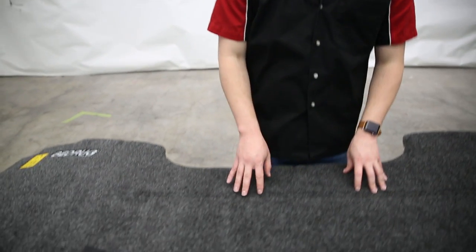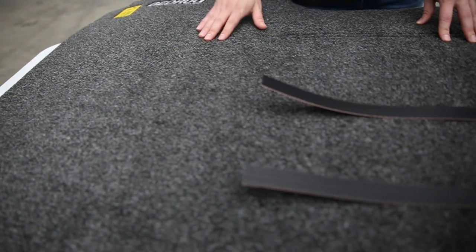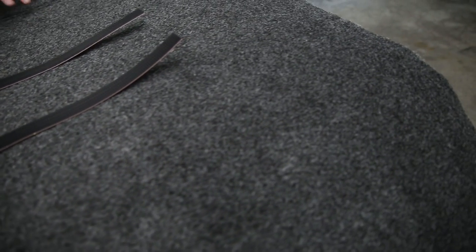Today we're looking at the BedRug mat. These are custom fit to fit your specific application, and they're designed to look and feel a lot like carpet. Feeling them, it really does feel like a carpeted material. We get the benefits of carpet, such as it being very cushiony — this is actually a three-quarter-inch thick foam — which is very good to our knees if we're up in the bed working.